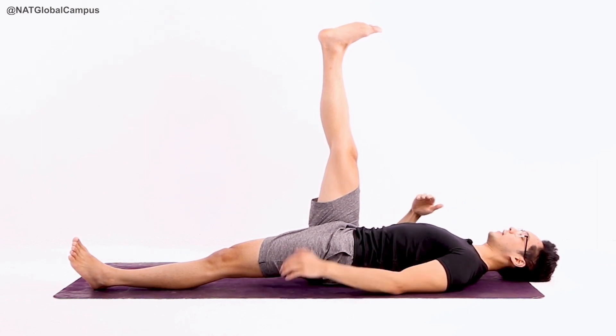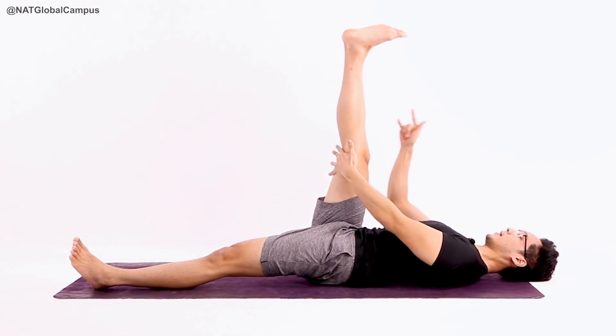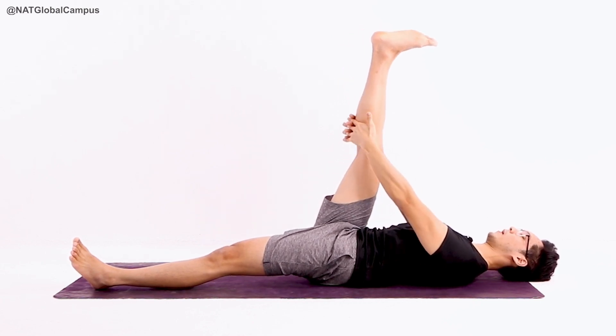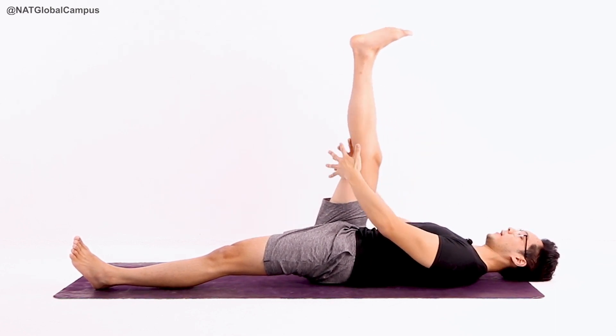To start, very gently have your two hands grab behind the knee joint. If you want to go a little bit higher, go a bit higher above the knee. Try not to grab on the knee — if not, your leg will bend slightly.